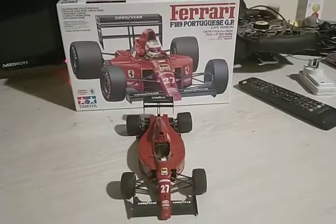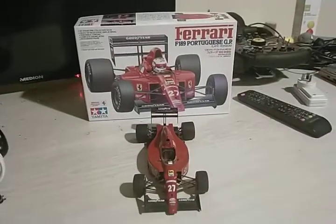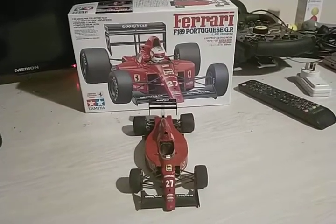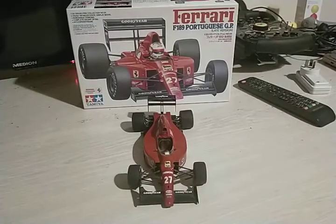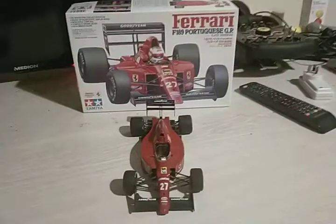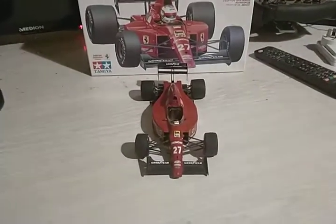G'day guys, Heath here. First model kit for the year. It's taken me six months to get back into the groove, but as you can see this is the Ferrari F189 — the Portuguese Grand Prix edition, late version — which I built the car last year.